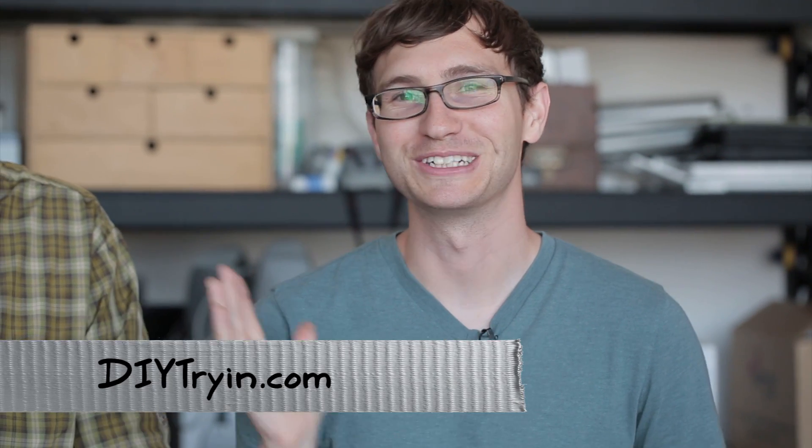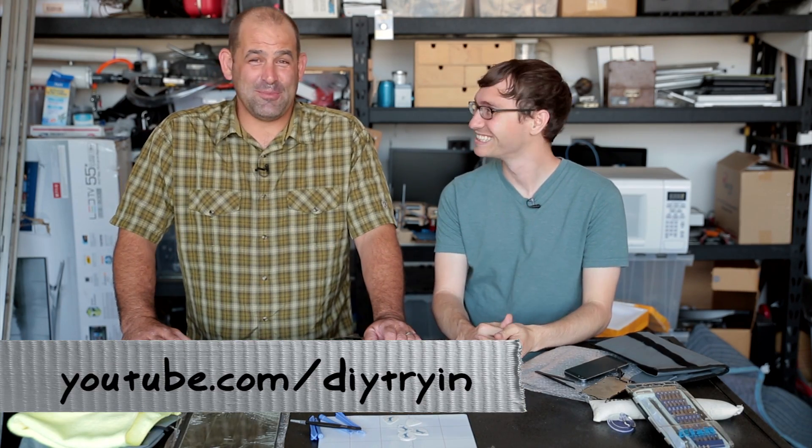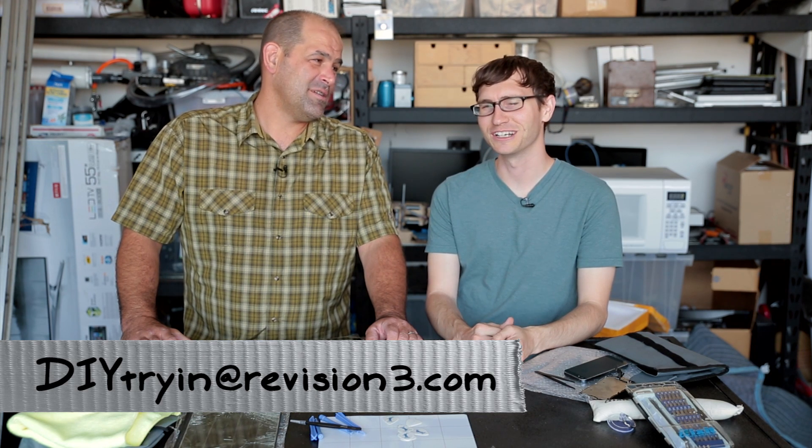If you like the show, you should subscribe. DyTryin.com. And find out what other problems I might have. YouTube.com slash DyTryin. At DyTryin if you want to tweet. But if you want an extended email relationship with Michael, you should email DyTryin at Revision3.com. I'm not going to commit to that, but I might respond. I'll read it for sure. Commit to us. DyTryin at YouTube.com slash DyTryin. I'm Patrick Norton. I'm Michael Hand. We'll see you next week.